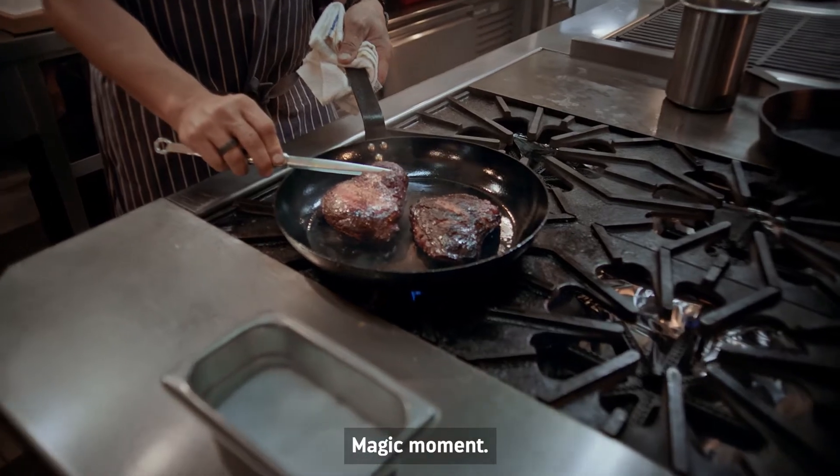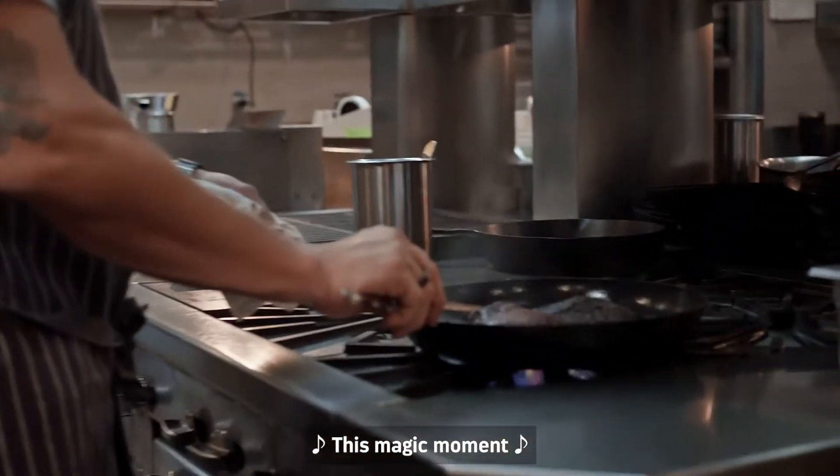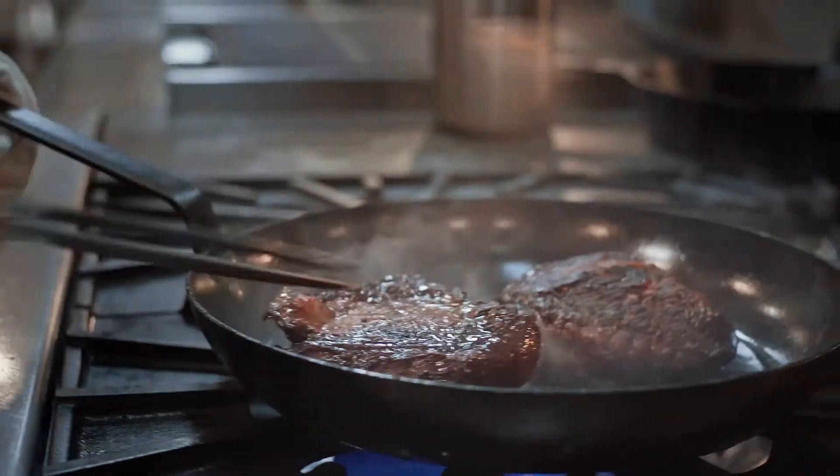Magic moment. There you go — that's seared now.